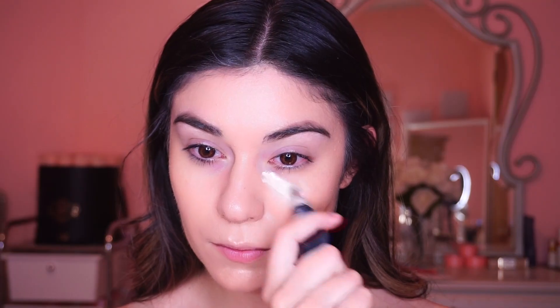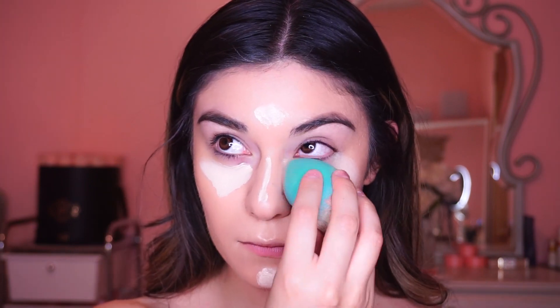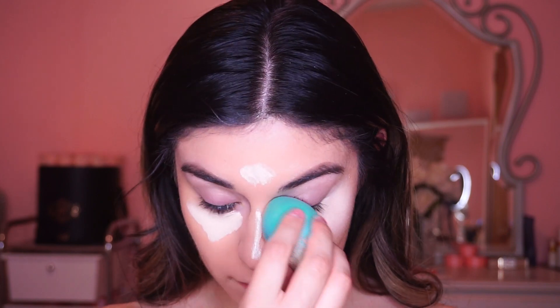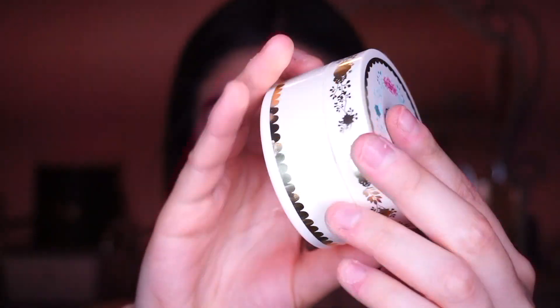For concealer I'm using the Huda Beauty full coverage concealer in the shade Marshmallow. This is a super full coverage concealer, so for prom I really recommend full coverage products so you won't have any issues with your makeup falling off. Then to set everything I'm using this Pretty Vulgar translucent powder.